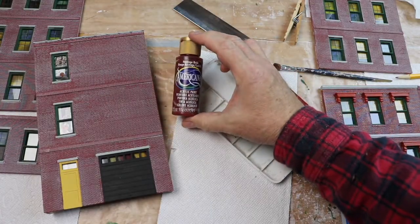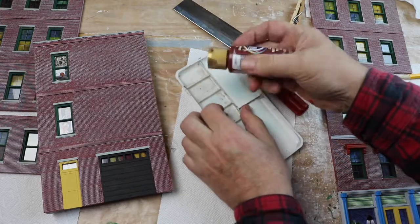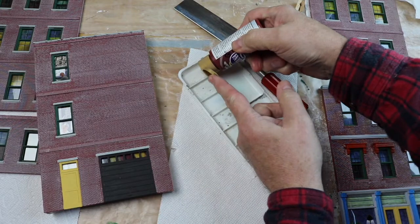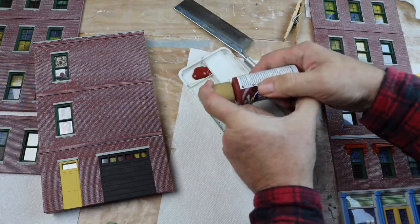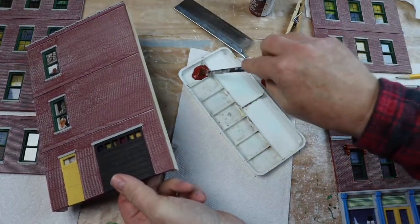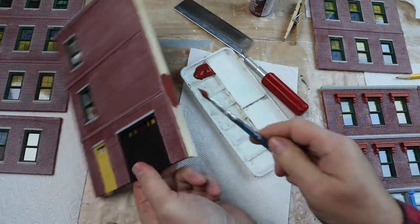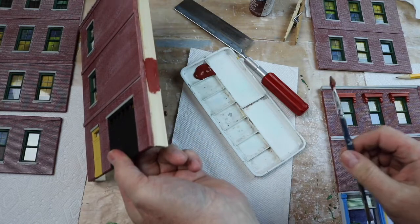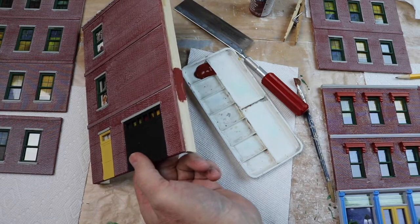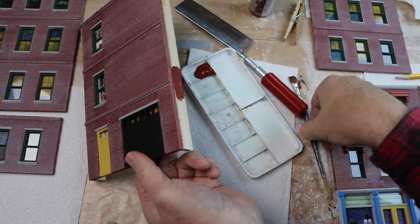Alright, this paint is called brick. We'll take this paint, give it a little shake, and put it into my painting dish. What I want to do is get an edge on this thing — paint it the same color as the front, like a brick color. You can kind of see that's looking pretty close. So there's the brick paint to match up — that's pretty close. I'll continue painting the brick down here.